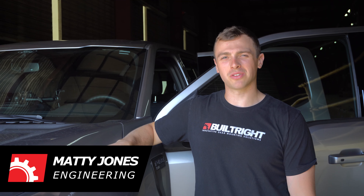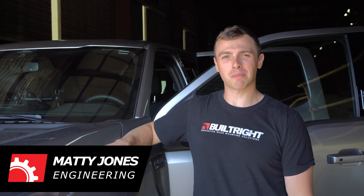Hey guys, Matty from BuildRide here. Today we're going to be installing our seatback MOLLE panel kit in our 2021 Ford F-150.